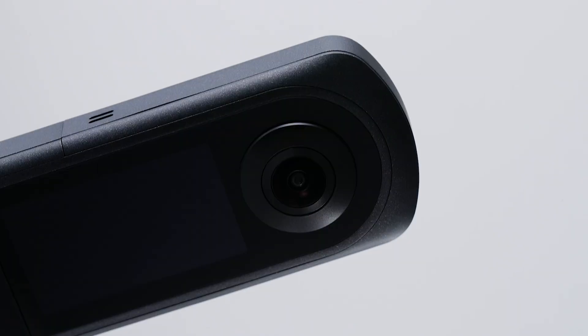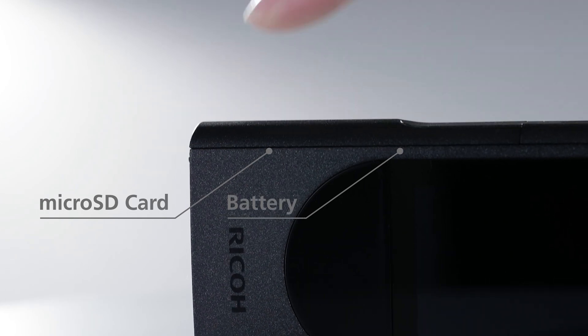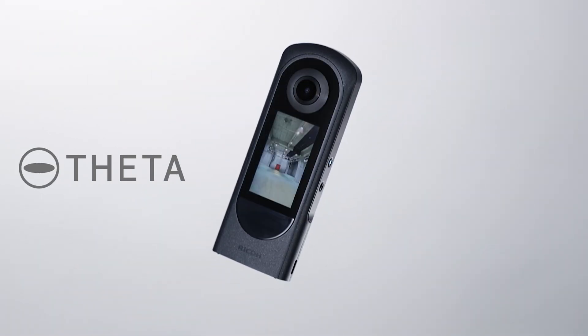So some pretty fun, interesting news. Ricoh are about to release a new camera, the Ricoh Theta X, and it looks pretty awesome. These are the headline features for this new camera: it features a touchscreen, a removable battery, and an SD card slot — three things that we have been dying to have in the Ricoh line of cameras.